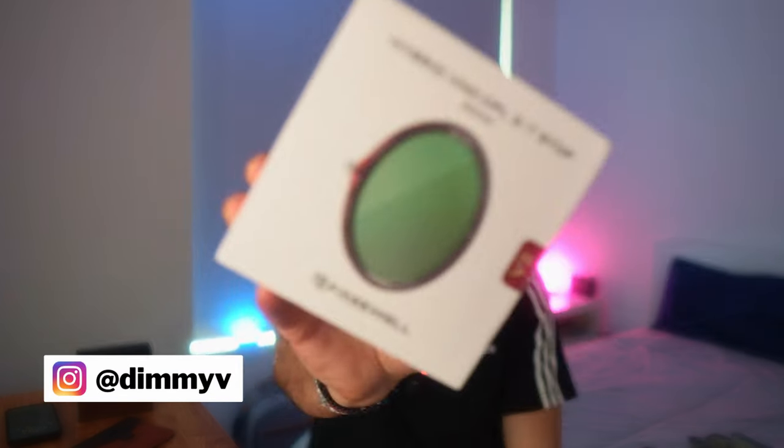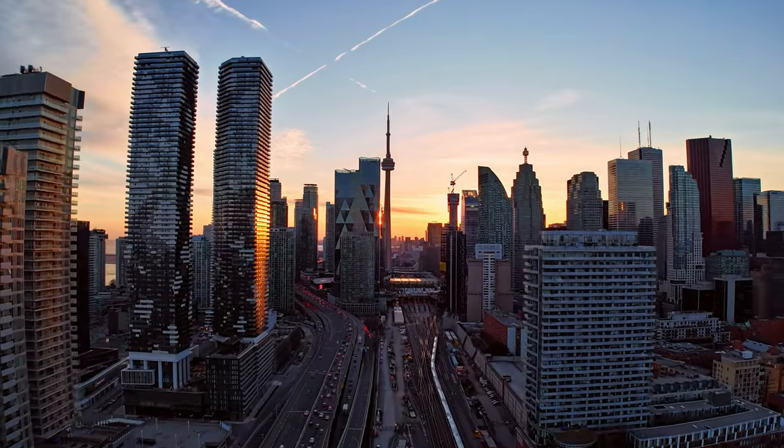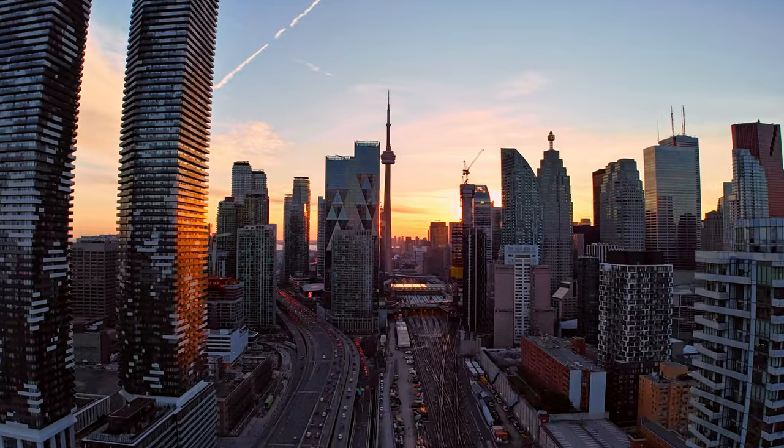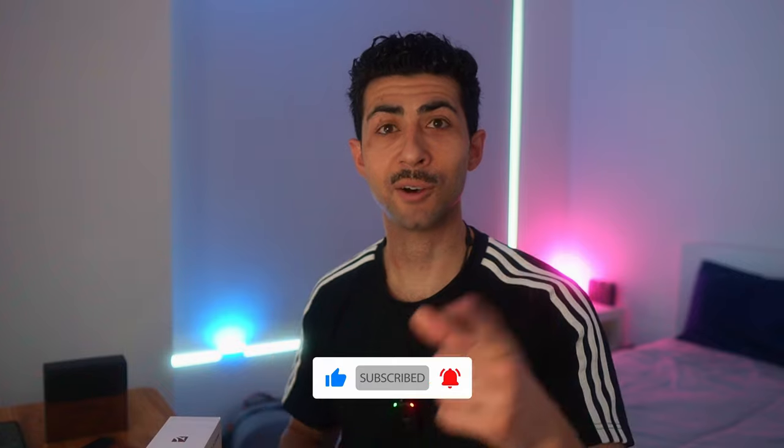Today we're going to be looking at the Freewell V2 magnetic hybrid filter — what this product is, some testing, and my final thoughts. For my drone subscribers, I know I cannot control the weather, but I did get an opportunity to fly the DJI Air 3 with the wide angle lens, so stay tuned for that next video.